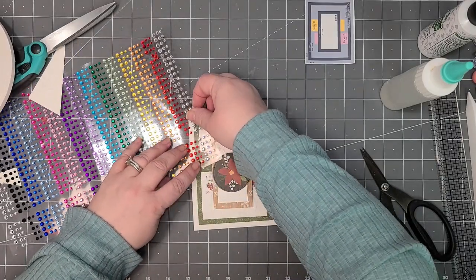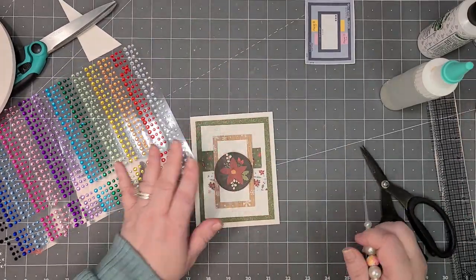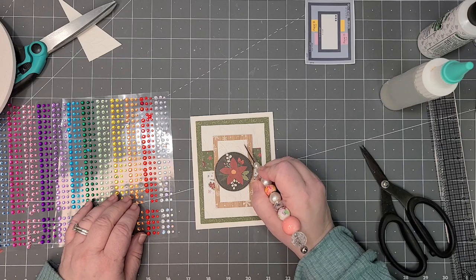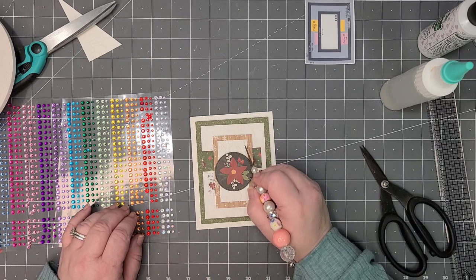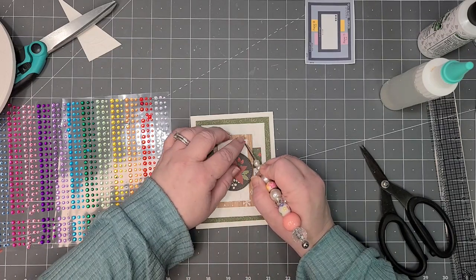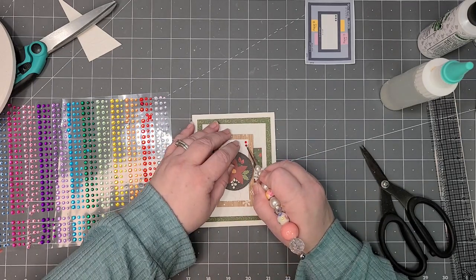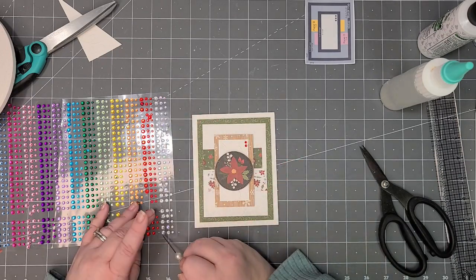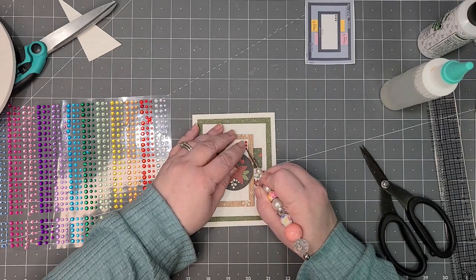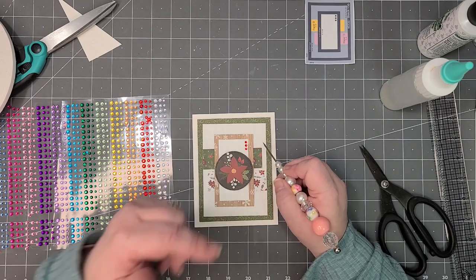I was trying to use a deeper red but there is a little bit of brighter red here and in some of the flowers so it should work. We're supposed to have three dots on this — I'm going to put three there and three here, I think using my small ones. You can put a little bit of glue under these to make sure they stay secure. I haven't had a big problem with these falling off — I get them on Amazon and I'll link them in the description box.